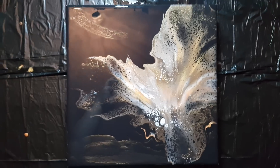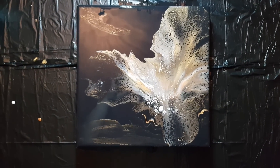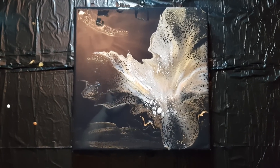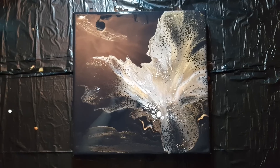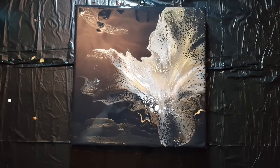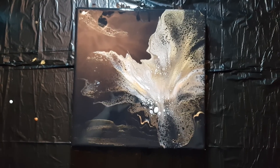Okay guys, just a quick Dutch pour inspired by Rinska. Let me know what you think in the comments and I will see you on the next one. Hopefully I'll be back to posting at least three to four videos a week — fingers crossed, summer holidays for the kids so busy busy busy. Subscribe, like, all that jazz — talk to you guys soon, thanks, bye!